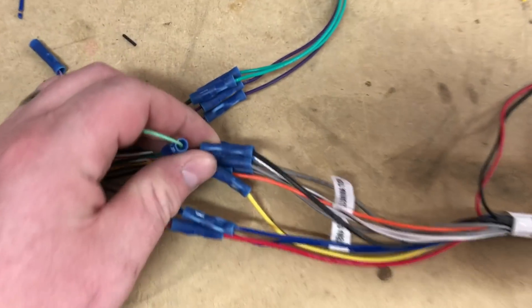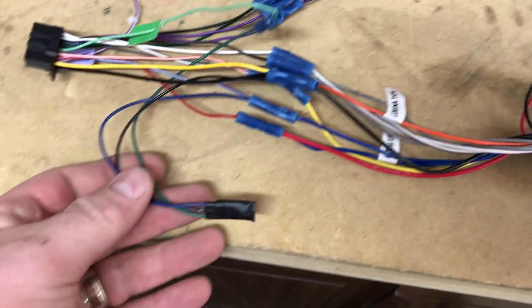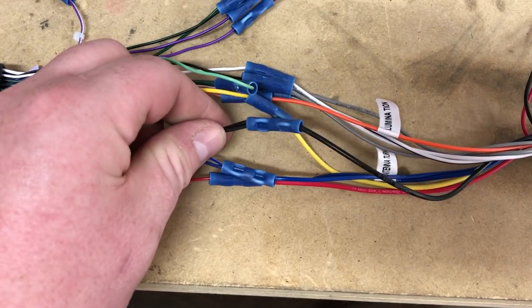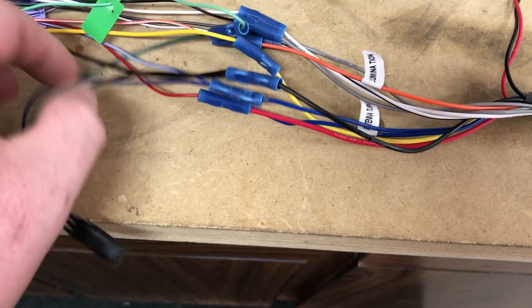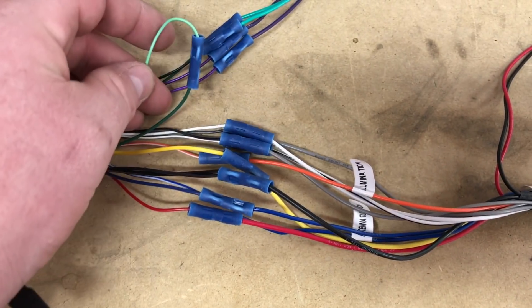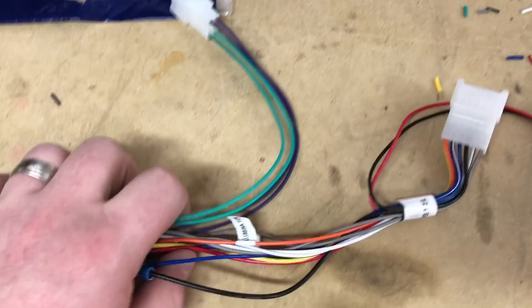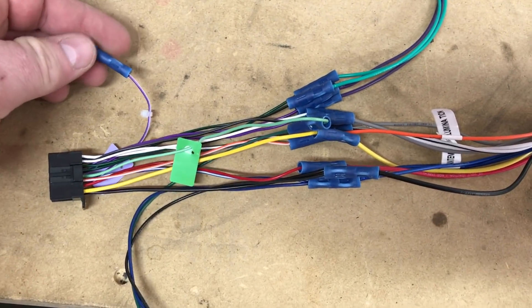We went ahead and married all the colors up. As you can see, with these butt connectors we put in a nice crimp. The micro bypass we tied into the ground, the blue-white wire for power, and the green wire which is the parking brake wire. Everything else was just matching colors. We're going to zip tie and make this all clean. This purple-white wire for a backup camera — we'll do a separate video on that. Everything else is ready to go.